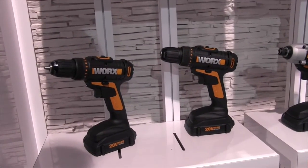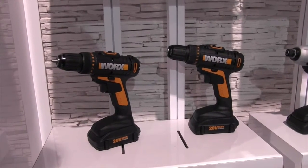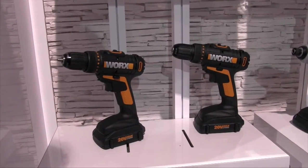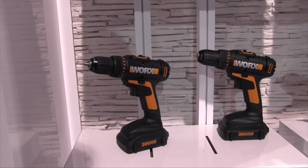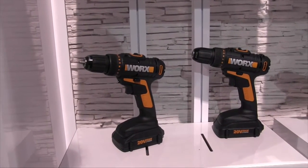To start off, we have the WX169L, which is your standard staple drill, but it's 20 volt. It does have two speeds, and the max torque is 265 inch-pounds, and it uses a 3/8 hex.